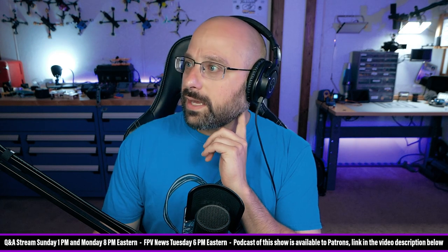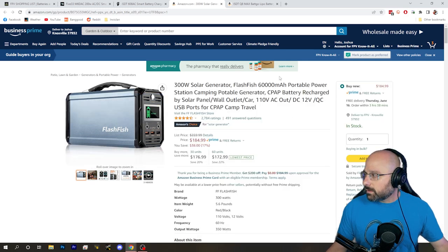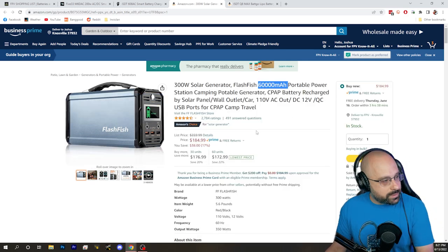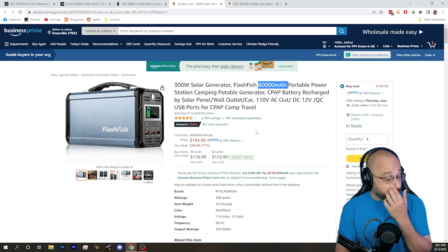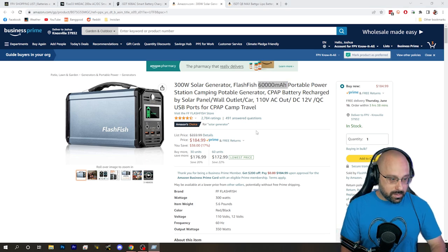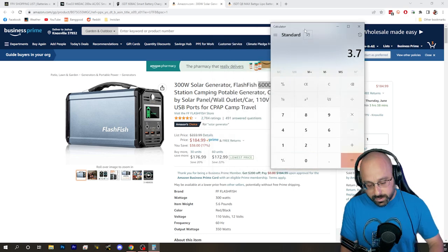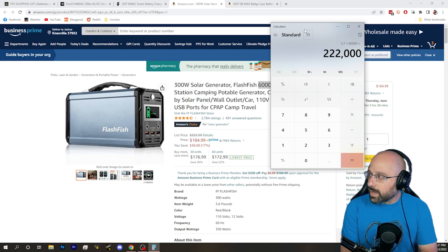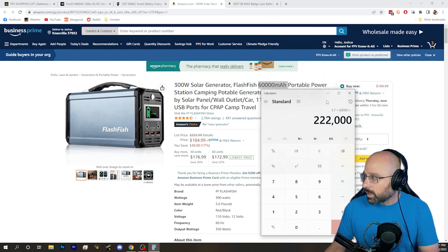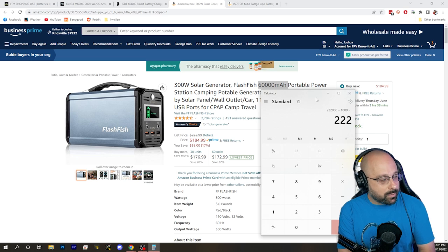This was shared by BmanFPV in the Discord. You have to be very careful because this is listed as 60,000 milliamp hours. But the right way to compare these is not in milliamp hours — it's in watt hours. Because that is probably a 1S battery, a single cell. The way you calculate watt hours is: number of cells times 3.7 volts times the milliamp hours, divided by 1,000. That gives us 222 watt hours.